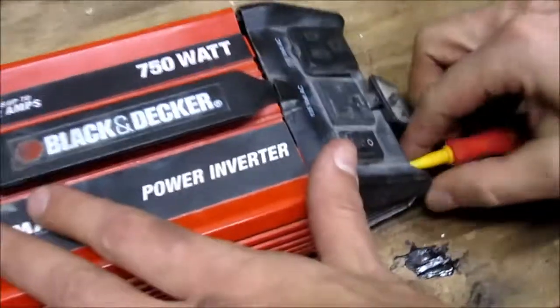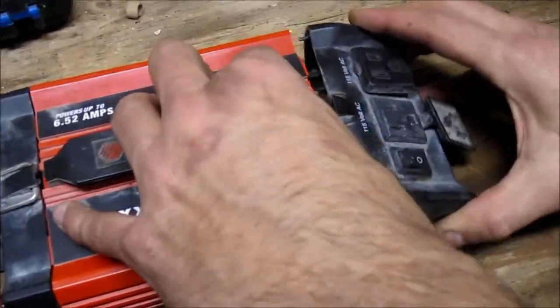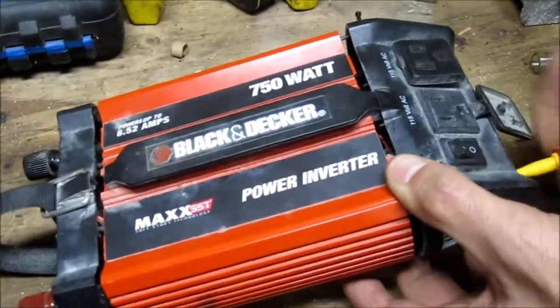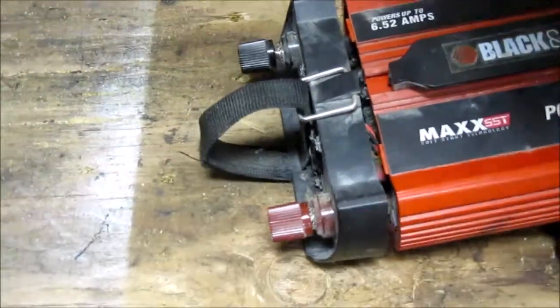750 watt inverter, we're just taking off the back end because it's got some blown fuses in it. Okay, we still got a stuck screw, and the front you can't open it up enough for the fuses to come out.